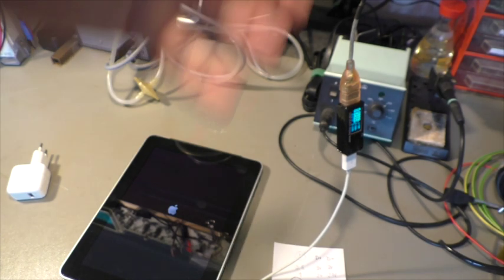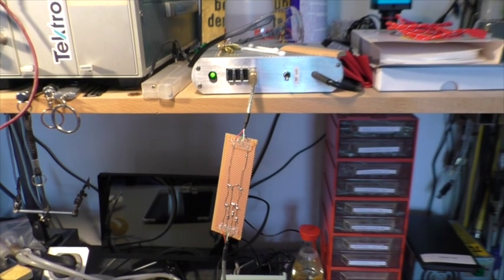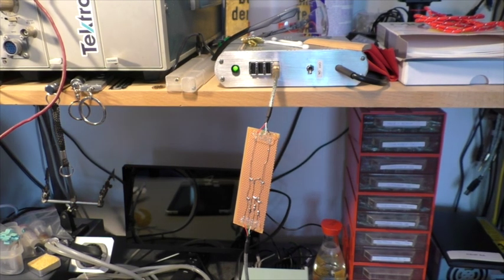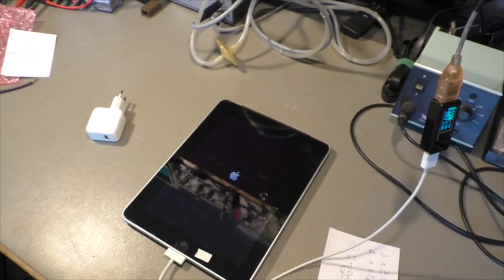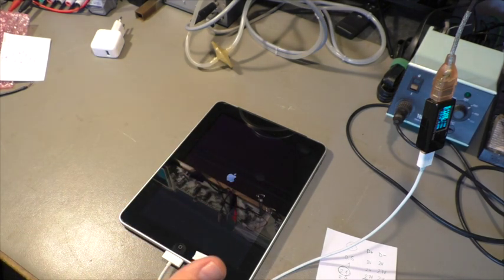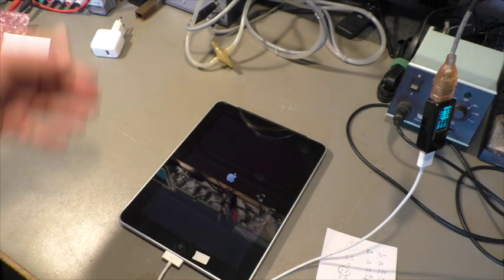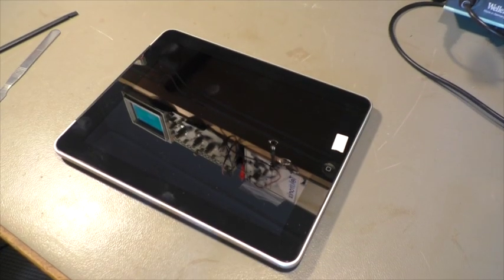It doesn't help, and it also doesn't help if you take a stronger power supply with more amps — I think this one has about 5 amps. Charging doesn't work. More amps can't be put into this iPad because it only takes half an amp; they decided it has to start up with half an amp. When it started, then it takes the full power and charges the battery. But when the battery is empty, you have to jump-start it.